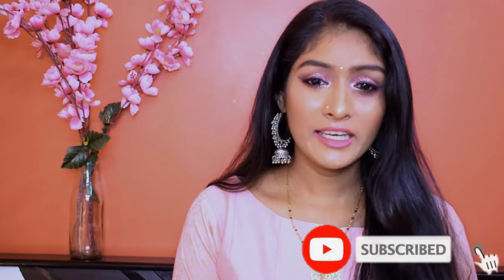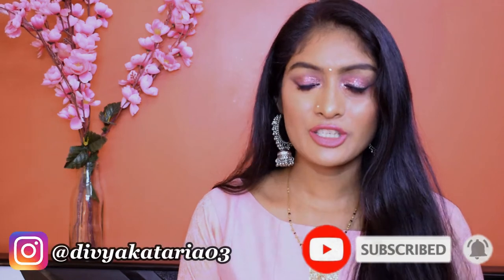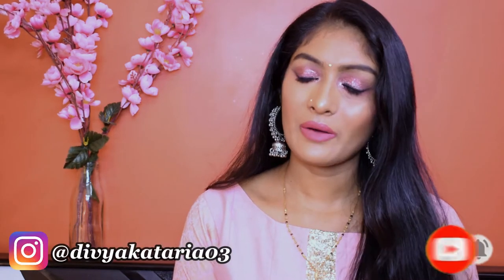But before that, if you are watching me for the first time, don't forget to subscribe to the channel. Hit the bell icon so that you get notifications. You can also follow me on Instagram. Now let's get into the video.